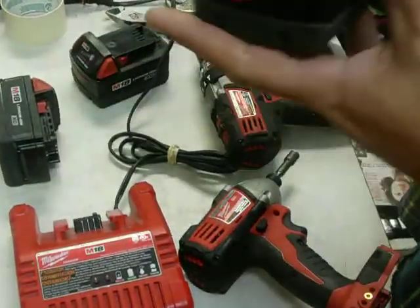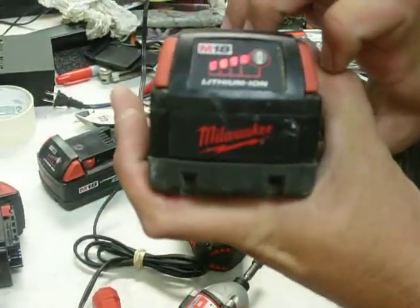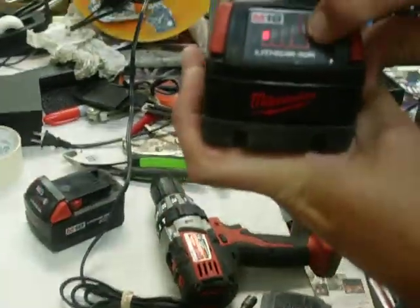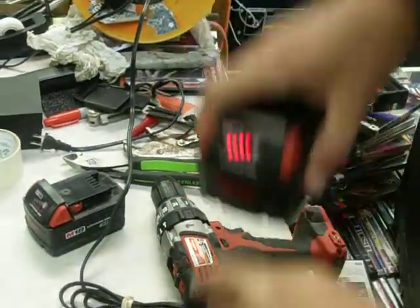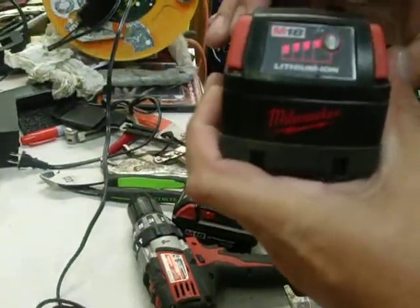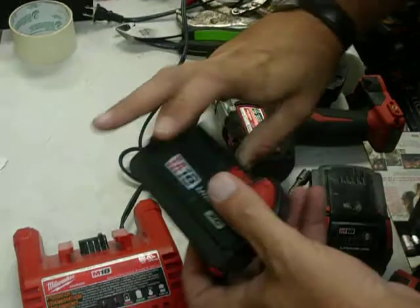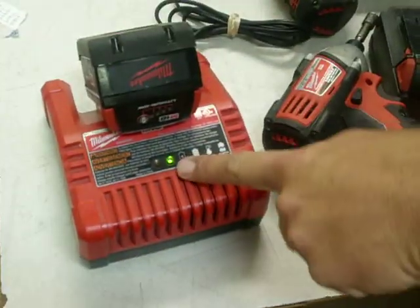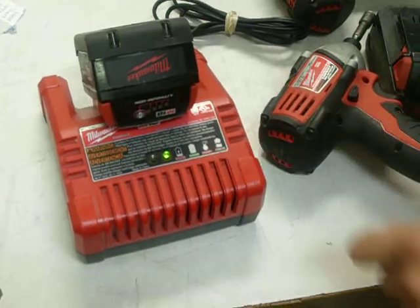All the batteries charge fully — that's one, that's two, that's three. These were all charged on this charger. See the green light? That means it's charged up.